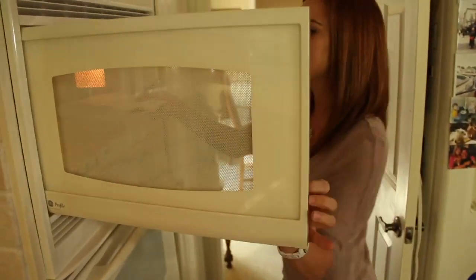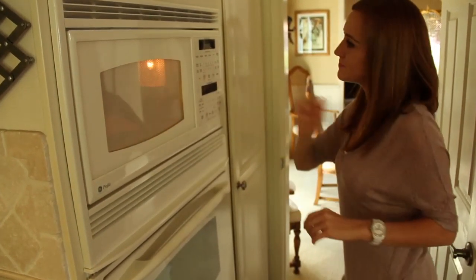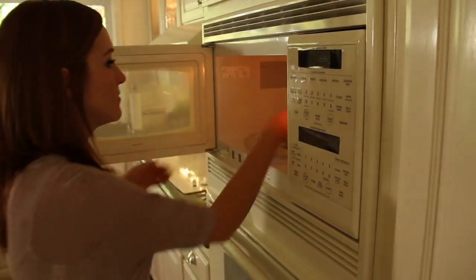Microwave on high for 1-2 minutes or until hot. Remove from microwave and serve.